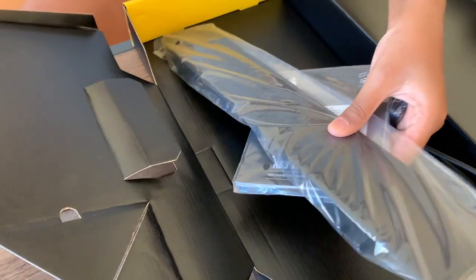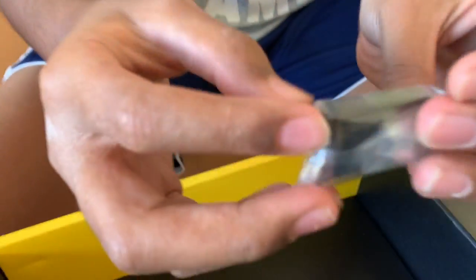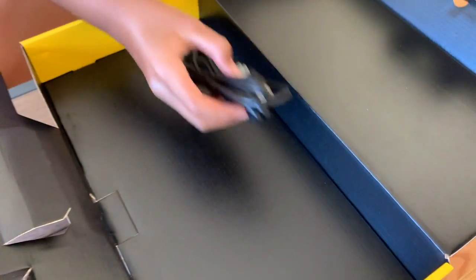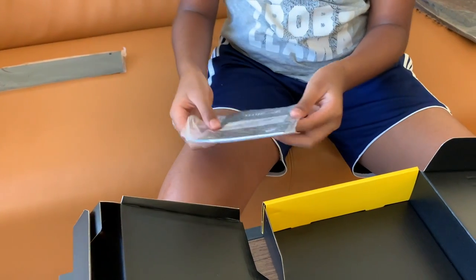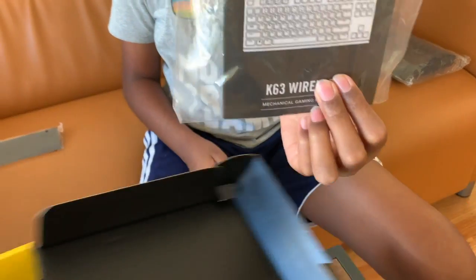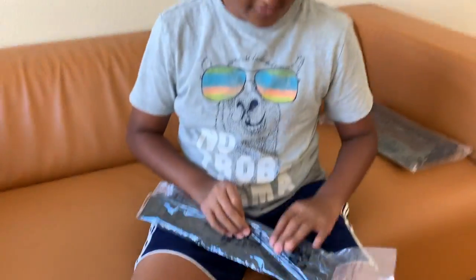Okay, here's what comes in the box. There's something I'm not sure about, I'll look at it later. We have a charger cable, a booklet, a warranty guide, and a wrist rest. I think I'm gonna open the wrist rest right now.